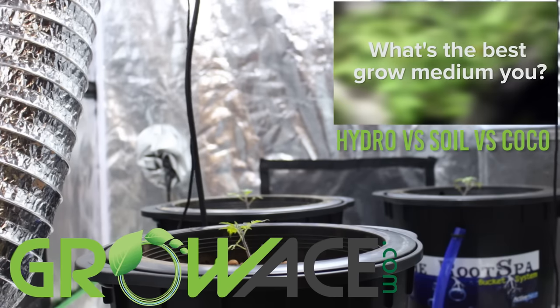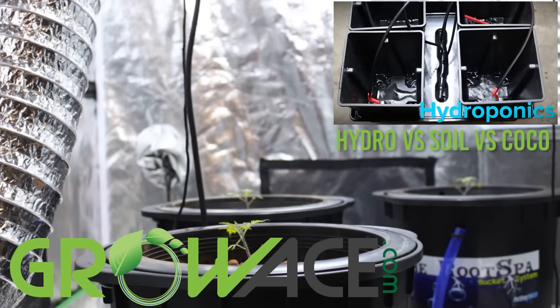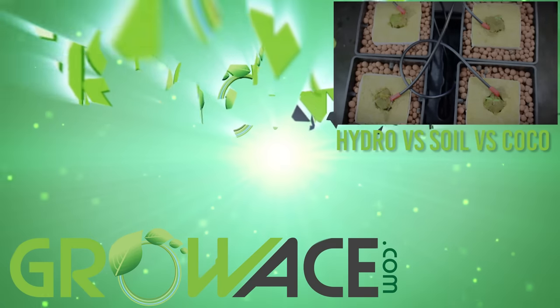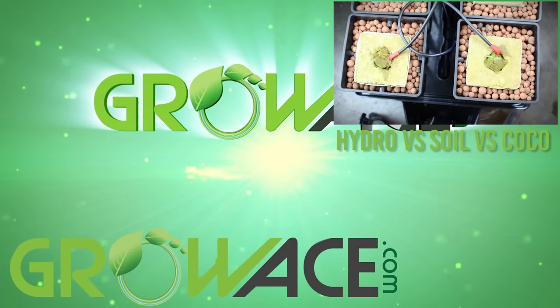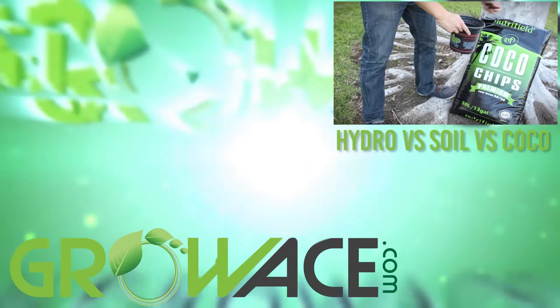One of the greatest debates in indoor growing today is what is the best grow medium — hydroponics, soil, or cocoa blend? Hydroponics is the use of pumps and reservoirs to water your plants using a soilless medium. Cocoa blend is the natural fiber extracted from...